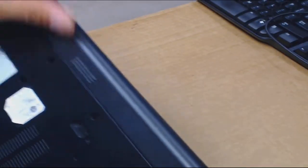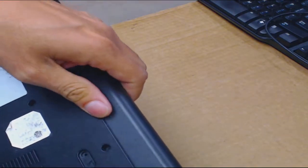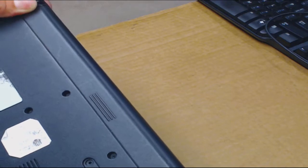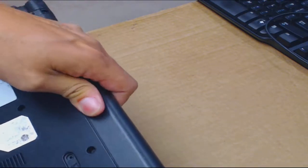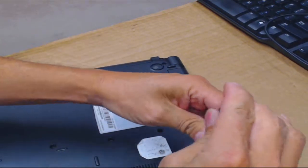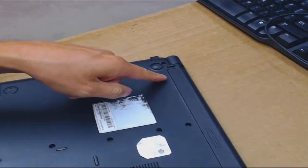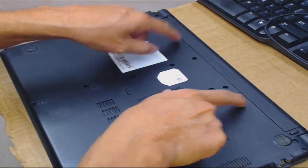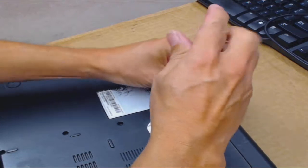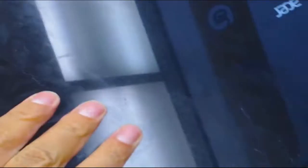Let's see how the battery comes out — this is different. There's no release on this and if you pull it, it's not coming out. It must be held by two screws. I've never seen a laptop like this — most of them have releases, some with two releases on each side of the battery that you press out to release and pull, or just one release.